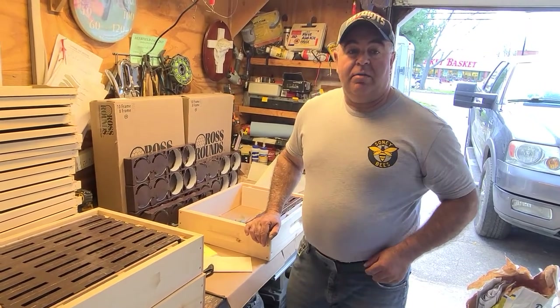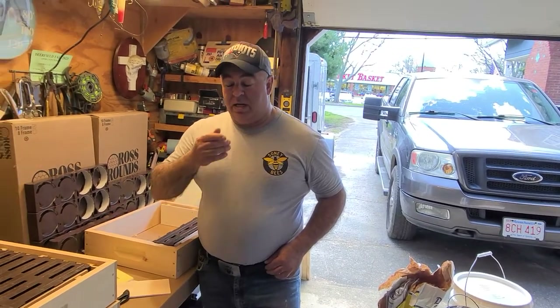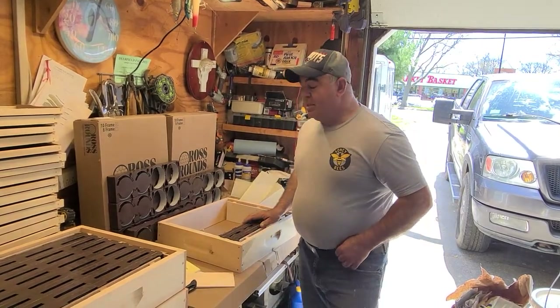Check us out on Facebook and at sunnybees.com — we have a new website and a new online store. If you need any products let me know; some products are sold there on the website. Check us out on Instagram as well. We're going to try to make a video every month on YouTube. If you have any more questions about this product, let me know — I'll be more than glad to help you. Thank you.